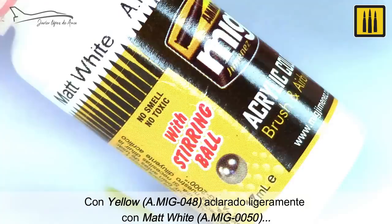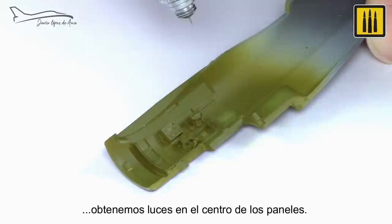Using yellow AMIG-048 slightly lightened with matte white AMIG-0050, highlights were applied to the panels.